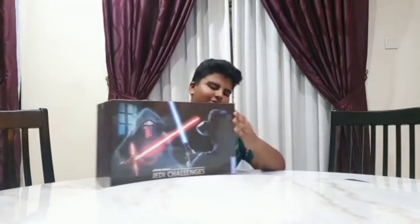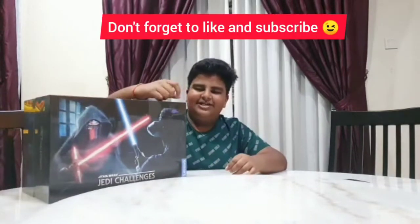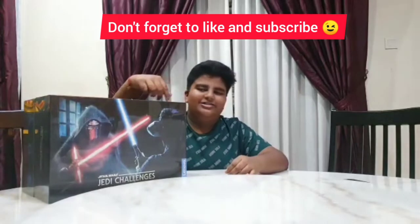So today I'm going to do an unboxing video. We are going to unbox Star Wars Jedi Challenges. I bought it on Lazada for around 200 something. So let's open it and see what's inside.